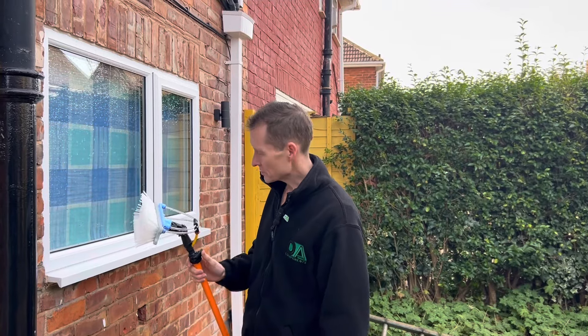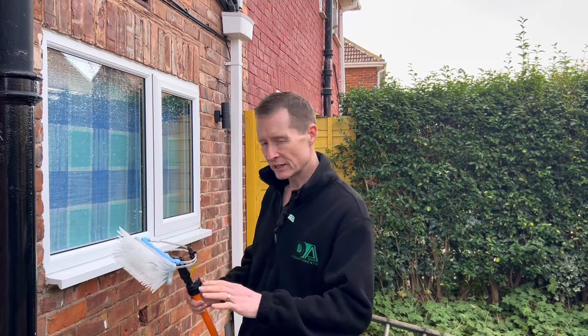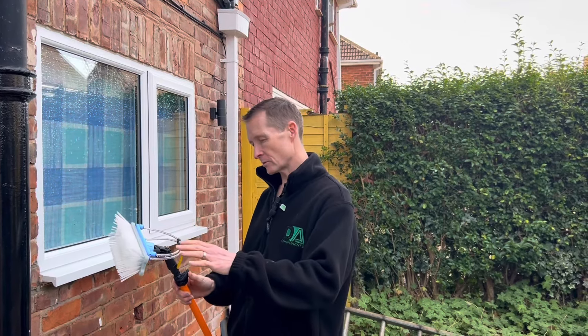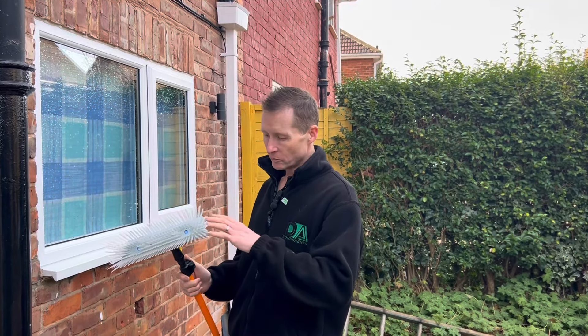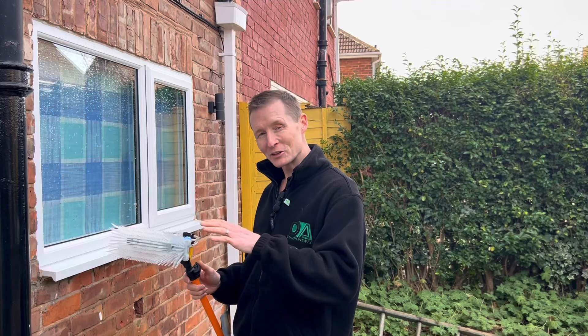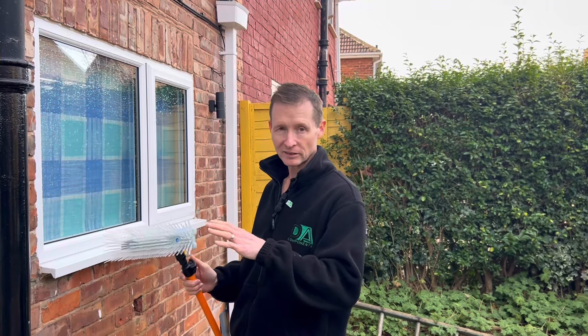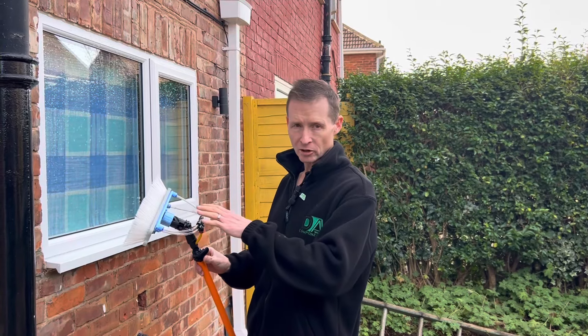Hey all, Darren Ansborough from DA Components. Just going to do a new video talking about the new edge range over-the-top rinse bars. Seems to be a lot more common in the UK now. I hope everyone's enjoying the new brush because some of the comments and the feedback we've had has been fantastic. So I'm just going to demonstrate how the rinse bar performs.